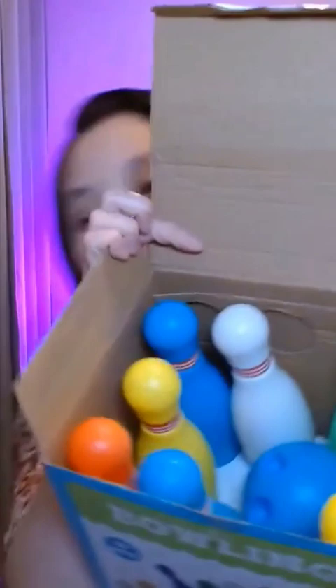Isn't this the cutest bowling set that you've ever seen? I love the packaging too, it's really kid-friendly and fun. These are all different colors — they have yellow, blue, red — and I love the little decorative design around the head. There's also green.